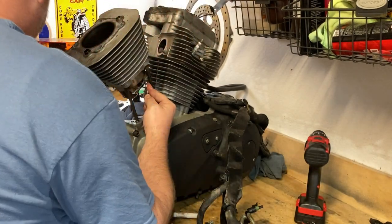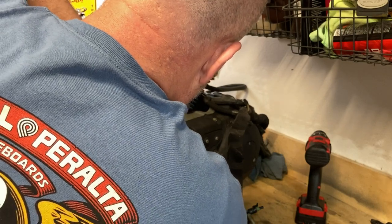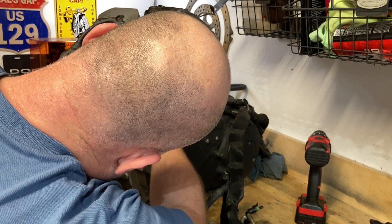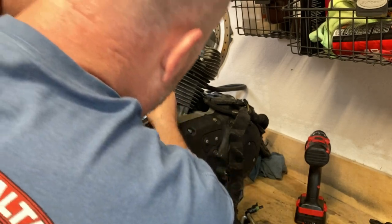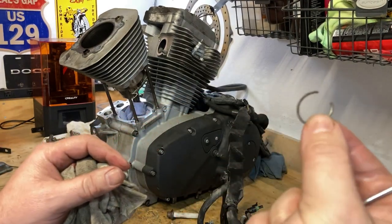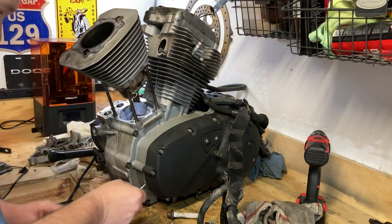Unless my finger takes one for the team — let me just get a rag. The rag's going to take one for the team. I'm trying to get behind it. I got behind it with the hook — the pick. I'm kind of doing this blind. Typically you want to watch it. My finger's going to have to take one for the team. So this is the clip I was talking about holding the wrist pin — right there, that's what's holding in the wrist pin.